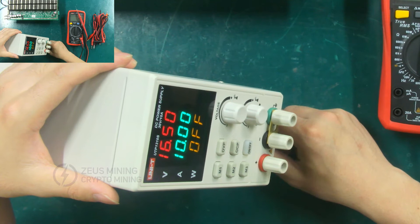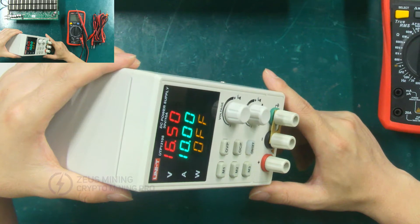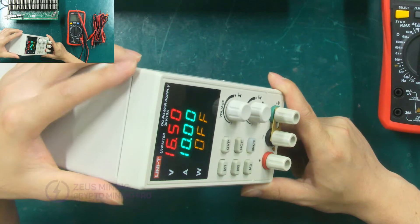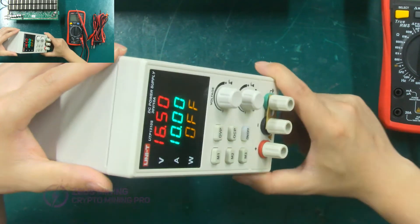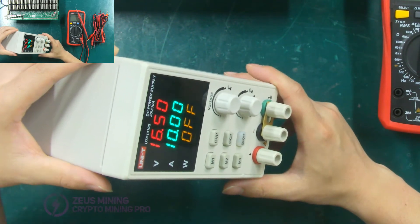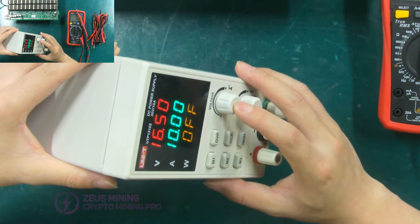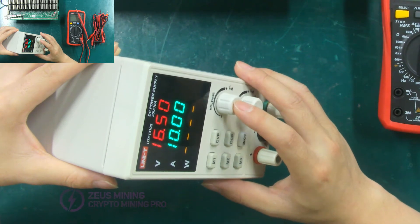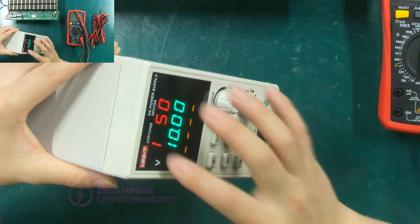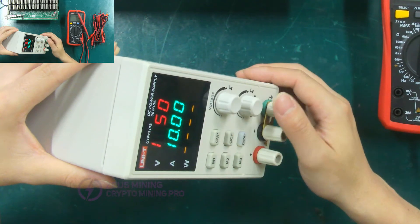Now adjust the voltage. Since we use the S17 hashboard for demonstration, the voltage we set must be consistent with the power output voltage of the S17 miner. The output voltage of the Antminer S17 is 18.5 volts, so the voltage is adjusted to 18.5 volts. When we adjust the voltage, press this button and select the digit to be adjusted, then rotate to the right to increase and rotate to the left to decrease. Now adjust to 18.5 V.